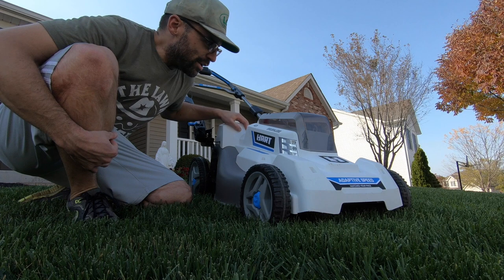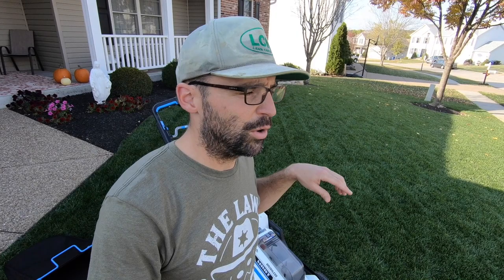Today we're talking about the Hart 21-inch Adaptive Speed 40-volt lawnmower. As I've mentioned in earlier videos, Hart did send me this lawnmower along with other lawn care equipment — I'll link to previous videos in the eye icon and description below. All of my opinions are my own; they did not tell me to say anything. They just gave me the equipment to review and use for you guys.